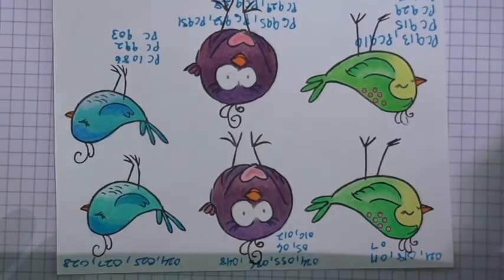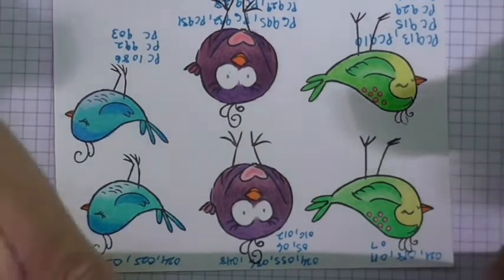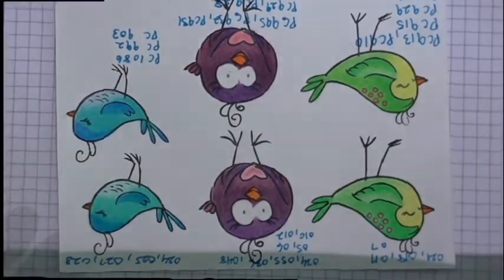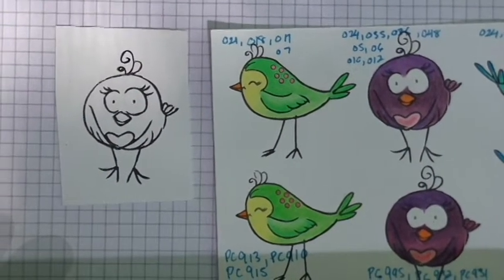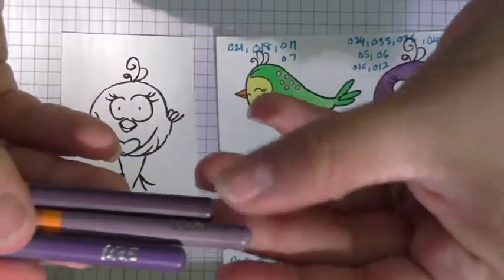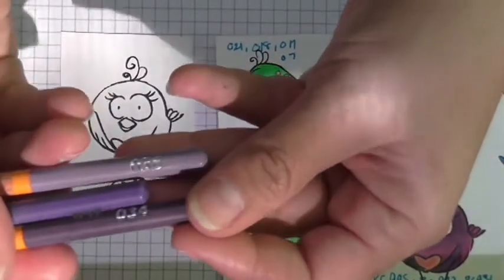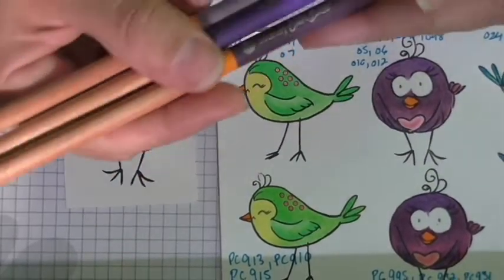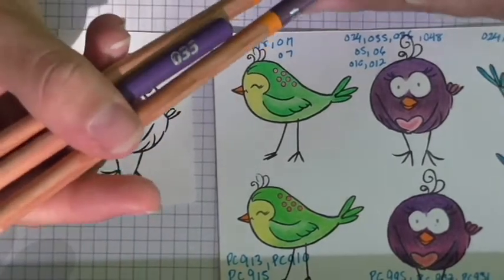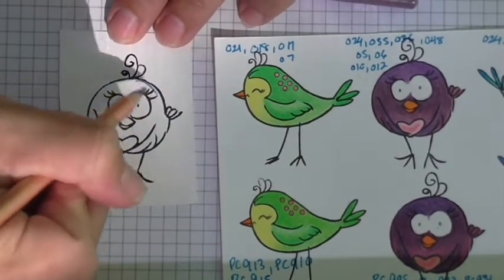Now I'm going to do a little coloring example so you can see how I use these. I'm going to color this little pretty bird, choosing the colors simply because they were right in order — I chose 34, 35, and 36. Pencil 35 is the darkest, so I started with that one first, with strokes going downward.